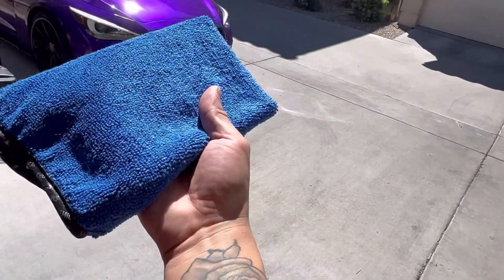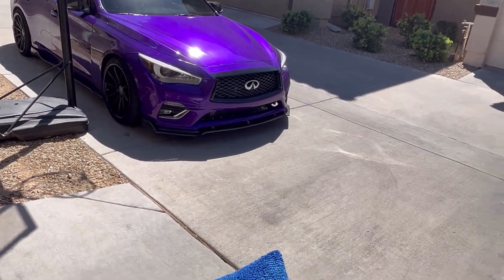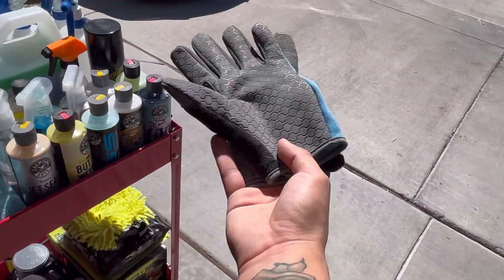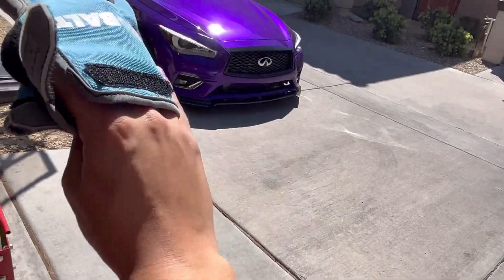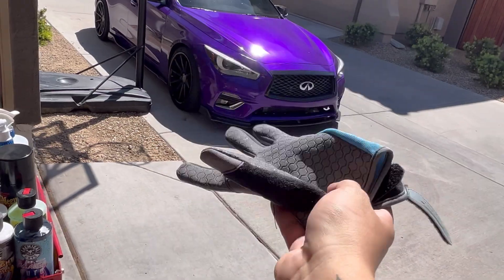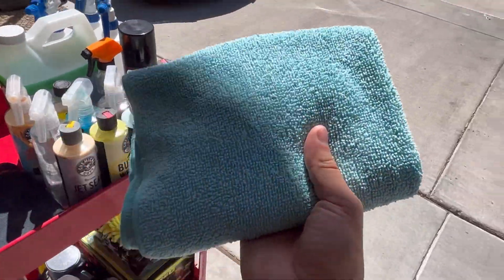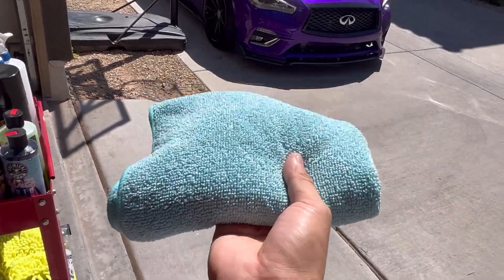Then there are these smaller plush towels — they get into the smaller areas, more for the bumper and front grill, to get in between those cracks. When detailing my car I always use gloves too. You can get some from the dollar store or Home Depot. I got these cobalt ones for about 13 dollars — these are really good and will last a long time.